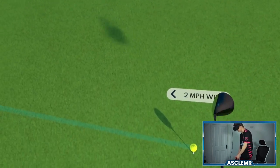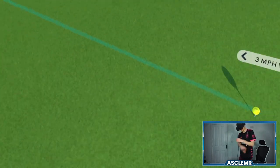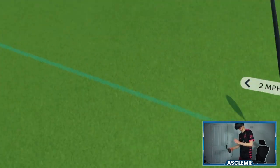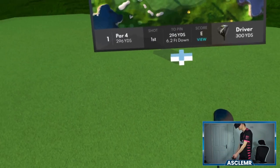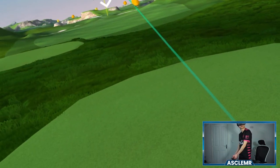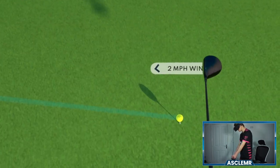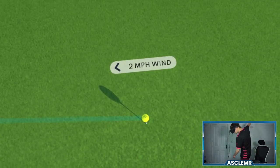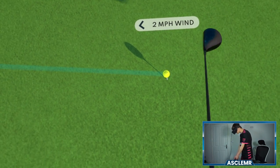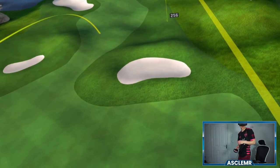Now that I'm doing full swings with a bit more confidence, I want to make sure I'm playing to the best of my ability. When I tend to drive, I either catch it on the heel and it goes right, or I tend to slice it. It's not very often we get a straight drive. It's 296 to the pin, we are 6.1 foot downhill but the wind is in our favour — maybe we can make this. We do slice it ever so slightly, but I'm going to take that.